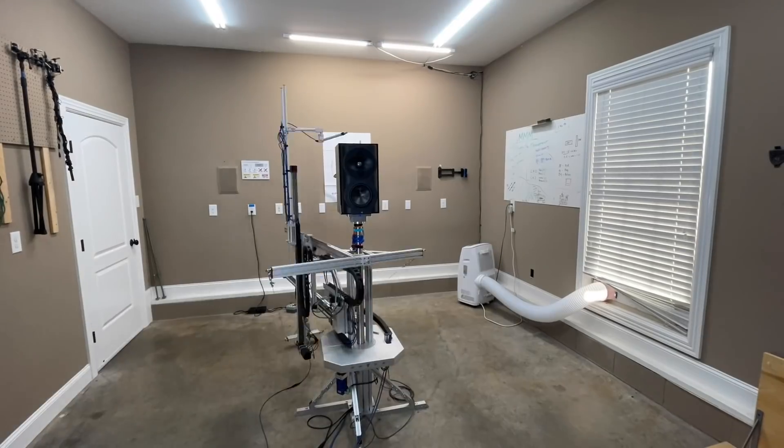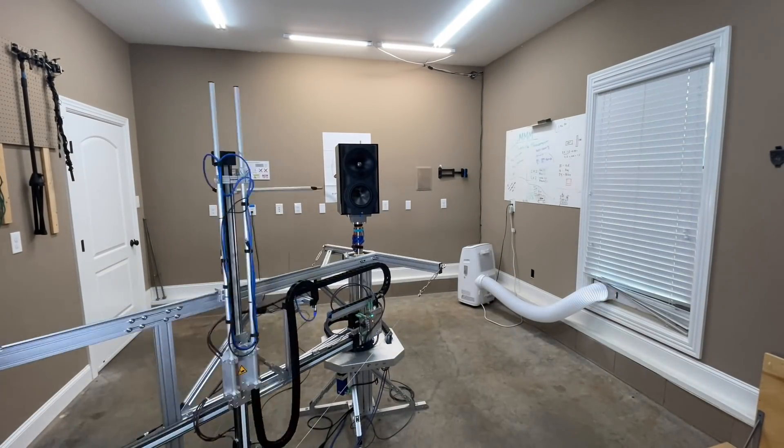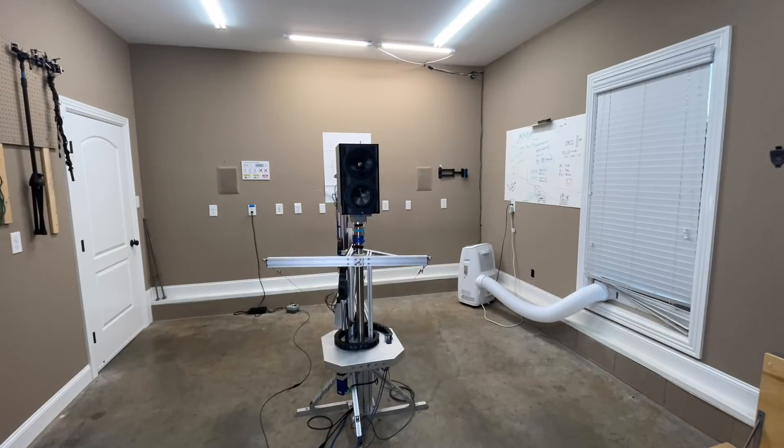We are now at the CEA-2034 measurements, done via the Klippel Near Field Scanner — a state-of-the-art measurement device that lets you get anechoic data in a non-anechoic environment like my garage. The goal is to separate the room from the speaker so I can better predict how it will sound in your room. It works fantastically above about 500 hertz, and the prediction is within a few dB almost every single time across multiple rooms.